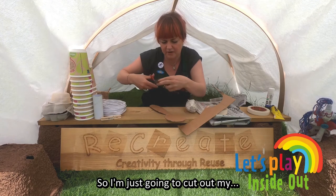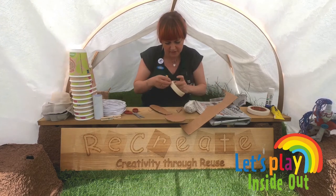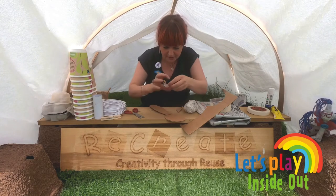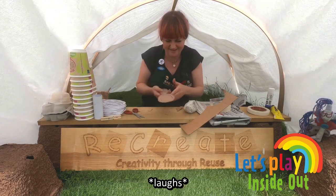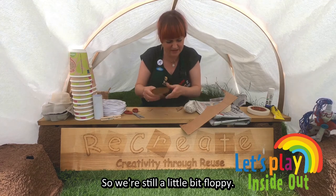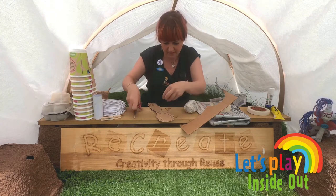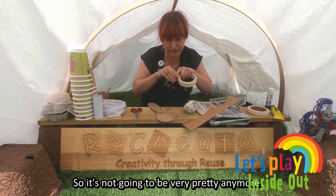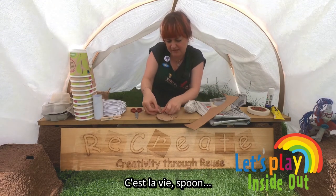So I'm just going to cut out my reinforcer and tape that down. And you could make a whole multitude of cutlery. We're still a little bit floppy, so I'll add a bit more on. I'm actually going to sandwich it and put a bit on the front, so it's not going to be very pretty anymore, but... oh well, c'est la vie, spoon.